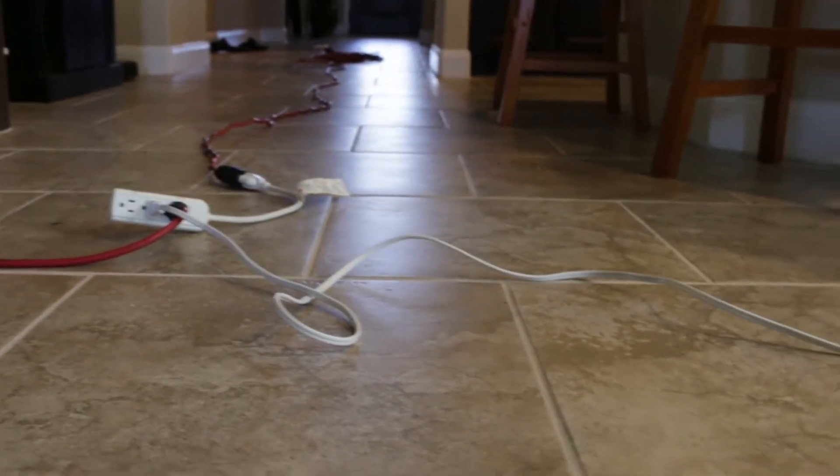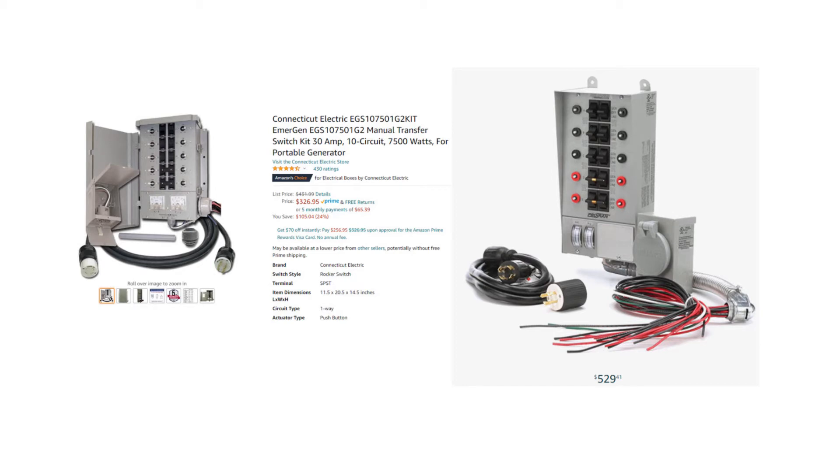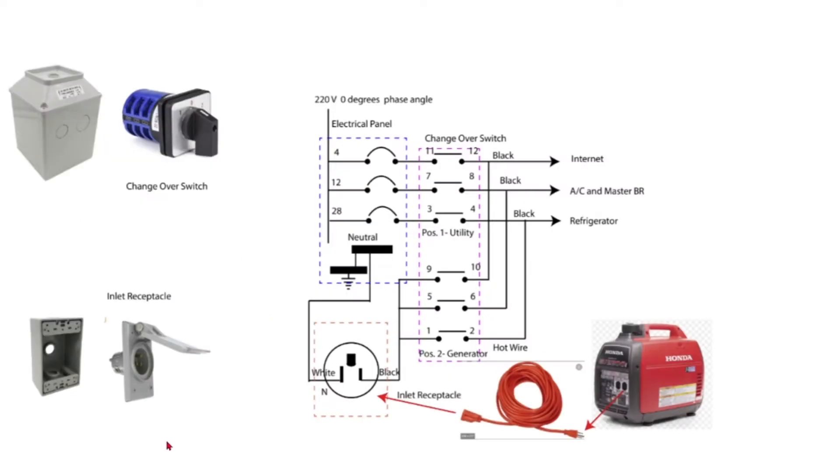The second method is expensive because it may require a transfer switch panel and interlocking devices to prevent backfeed to utilities. My version is a cheaper permanent connection using an inexpensive transfer switch. I created a circuit diagram to show the connection between the generator and parts that I bought from Amazon. These are the changeover switch, a junction box, an inlet receptacle, and an outlet pass. The total cost is around 77 dollars.